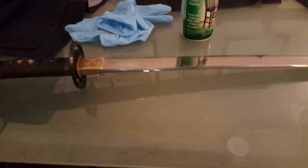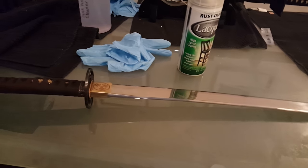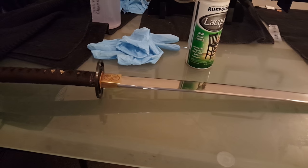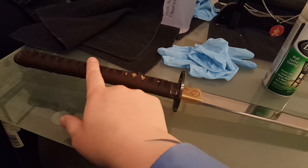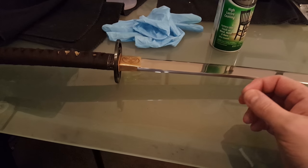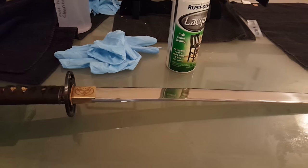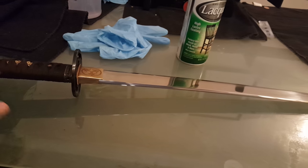Me and my buddy Scott Kane have been talking about tsuka-ito and stuff, and I'm probably going to be taking a sword off his hands. When he described it to me, he mentioned that he had lacquered the ito on the tsuka. I kind of liked that because my CRKT also has lacquered wrapping on the hilt handle.